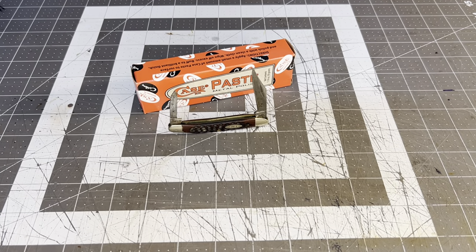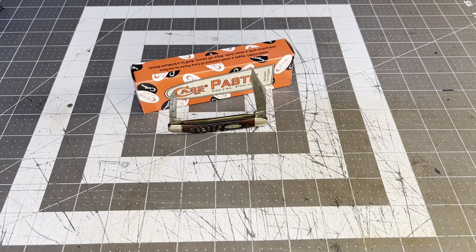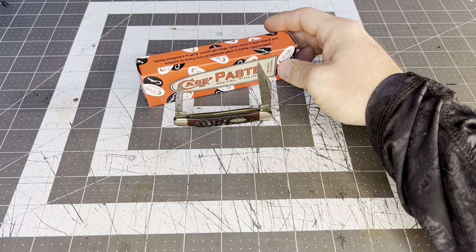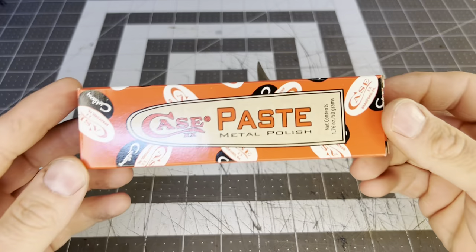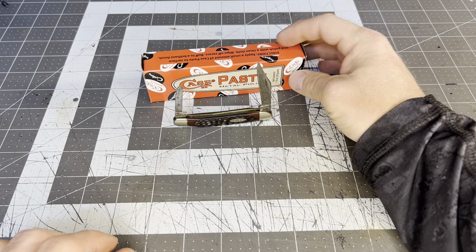Hey everybody, welcome back to Richter Knives, episode number 37. Before we get started, let's go ahead and click that subscribe button, hit the like and also the bell so you can get that notification when we're going to be dropping videos, so you can catch all the cool videos we've got going on.